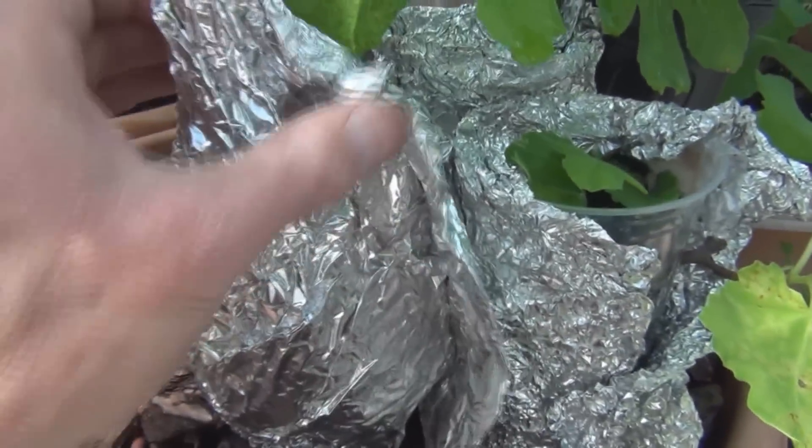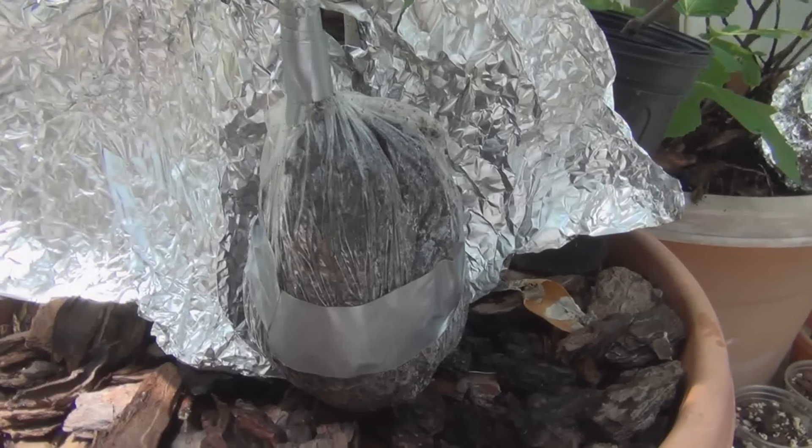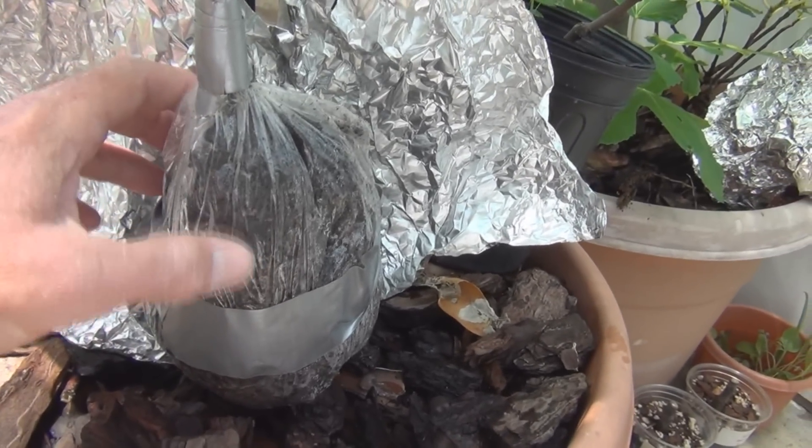So I see a Black — let me unwrap this. I'm not seeing any roots on this one, and this is with the bag method.